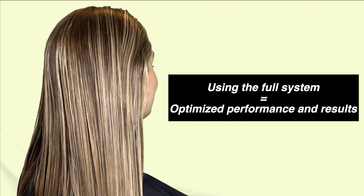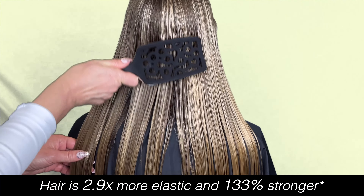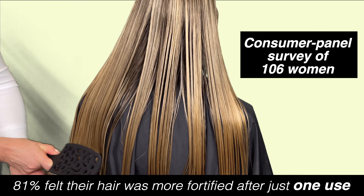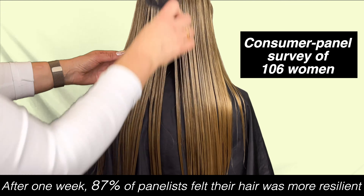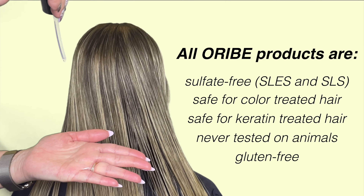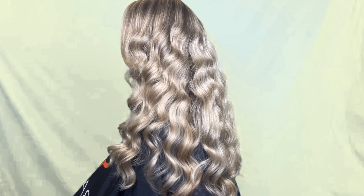For the best results, it is recommended to use all three products together, though you can also layer additional products into your routine based on your specific hair needs. Oribe indicates if you use the serum alone you will still see results; however, the Hair Alchemy Collection was designed and clinically tested to be used as a system. Based on a clinical test after five uses as a system versus a non-conditioning shampoo, hair was found to be 2.9 times more elastic and 133% stronger. In a consumer panel survey of 106 women, 81% felt their hair was more fortified after just one use, and after one week, 87% of panelists felt their hair was more resilient.